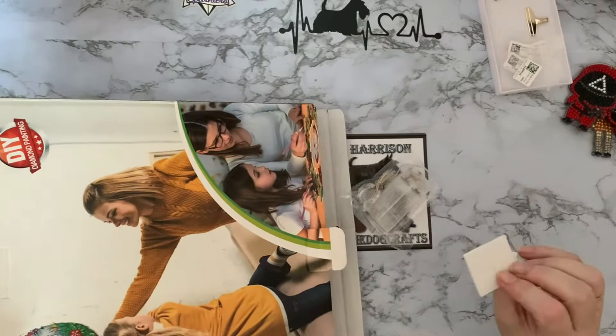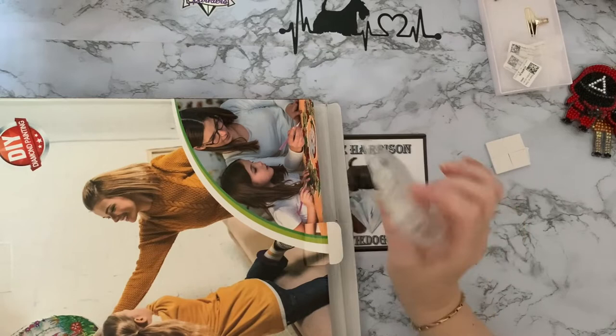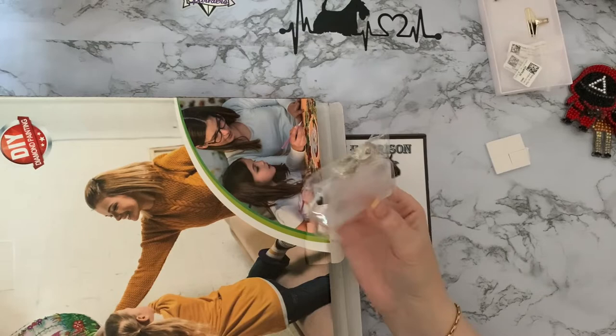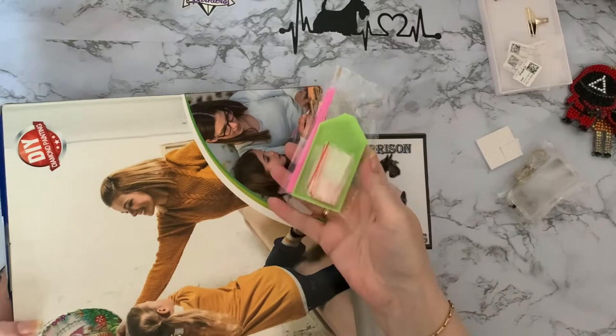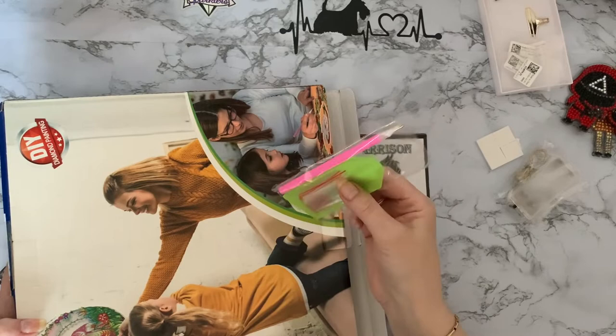We've got some stickies there to stick it on the wall if you want. We've got your standard battery pack, which I have to admit I was quite impressed with on the two wreaths that I did over Christmas. I will try and do a video of all my Christmas things, just a quick wrap-up video. And we've got a standard toolkit - your pink pen, your little green boat, a few little baggies, probably about five. A little spare wax - you've got enough to do your project there, just very basic, nothing to write home about.